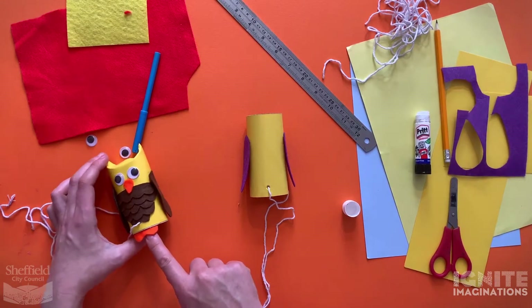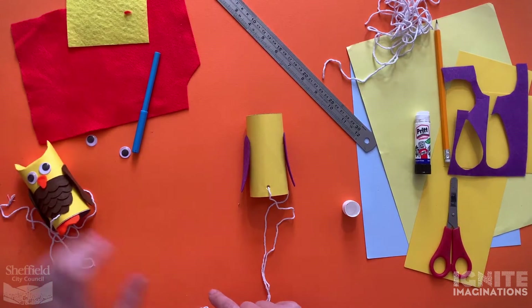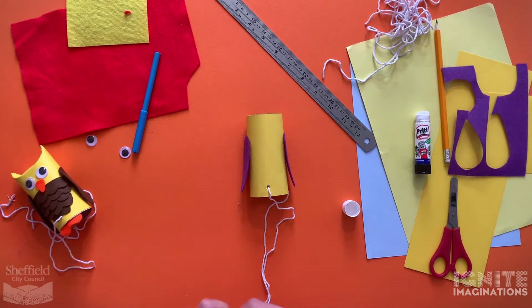Next, let's have a go at making the feet. Again, I used felt but you can use card or any other material that you like to make the feet.